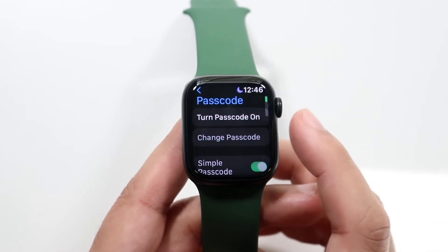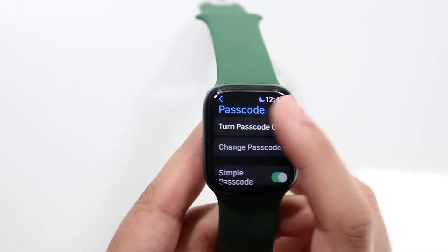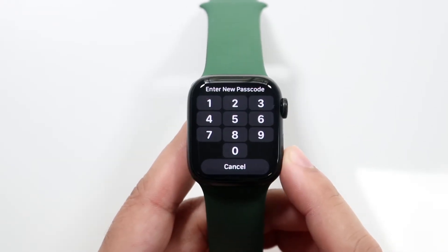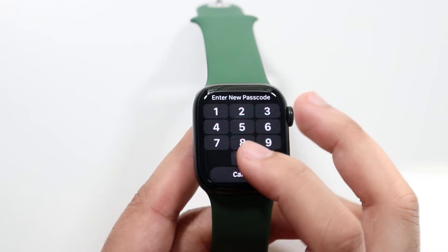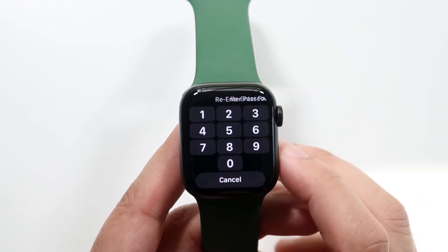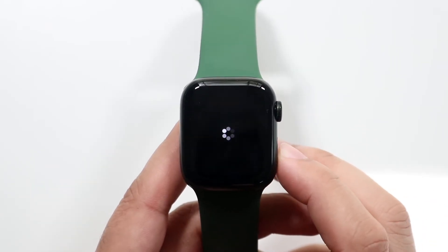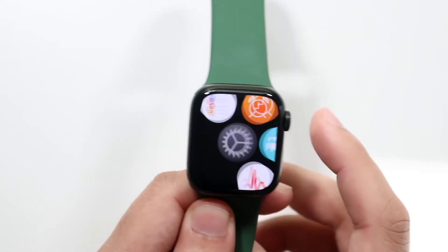Up top it says turn passcode on. All you want to do is click on that turn passcode on option. You'll come into this panel and it's going to tell you to enter a new passcode. I'll just type in a bunch of zeros. It says this code can be easily guessed — I'm going to say use code. Then it's going to tell you to re-enter the passcode, and once you type in the passcode twice you will now have a passcode associated with your Apple Watch.